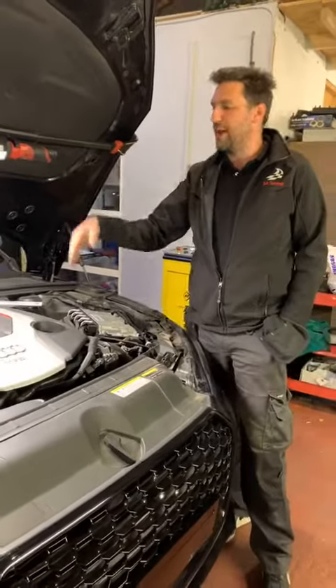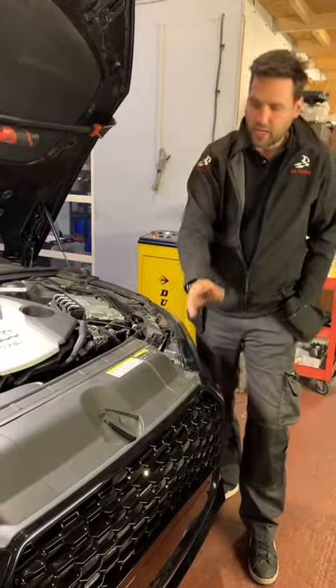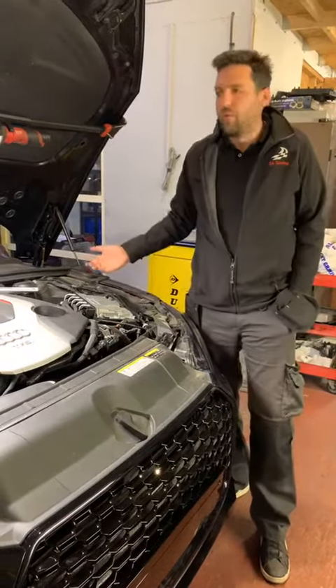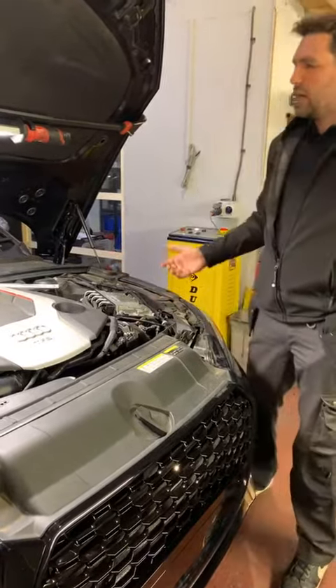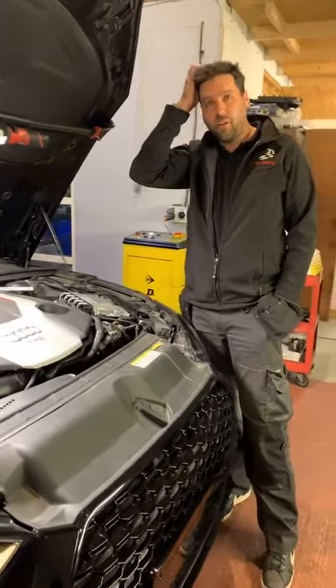Rev limiter removal, pops and bangs, DCAT with O2 off, full induction kit, Wagner intercooler — a 462 brake. This is about the third or fourth one we've done now, and we've got about another four or five booked in.